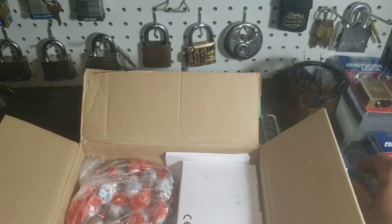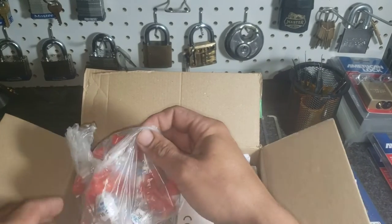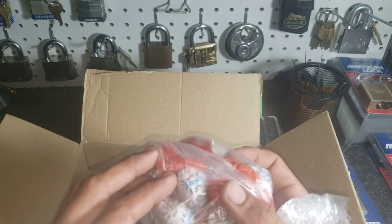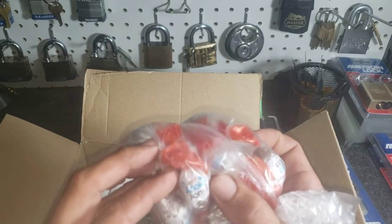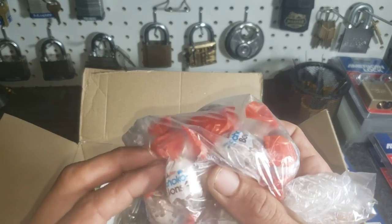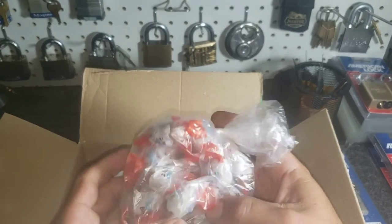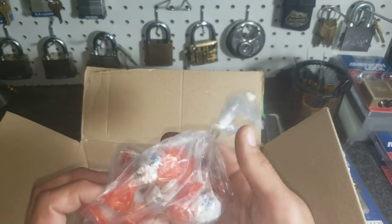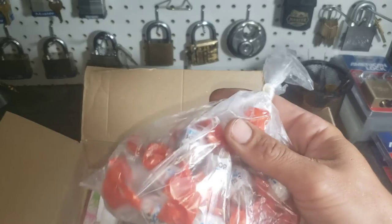Alright, well we got some candies, this is awesome. Choco Bonds — Choco Choco Choco Bonds. I'm still brushing up on the German there too. I'm gonna definitely try those later.